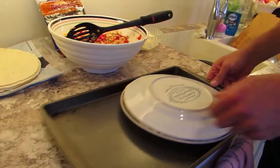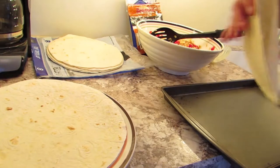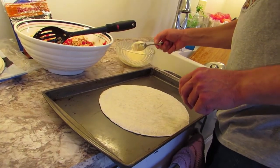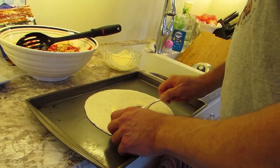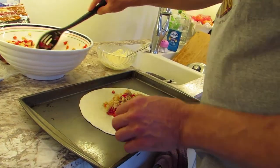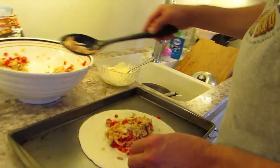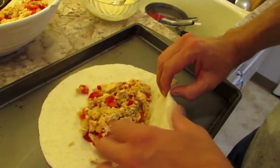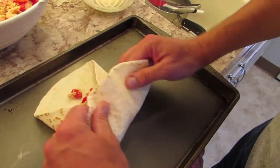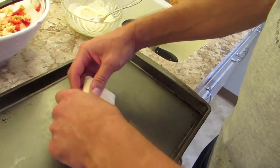Now let's make our burritos. Right here I have a taco warmer that I made myself. This is that mayo with the Louisiana hot sauce - put a little bit of that on the bottom. Pretty good scoop of the mixture on top, maybe just a touch more. You fold it over on the sides, bring it up like that, wipe that stuff back and roll it. And ba-boom, there is one.